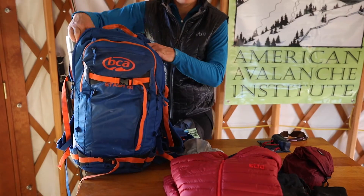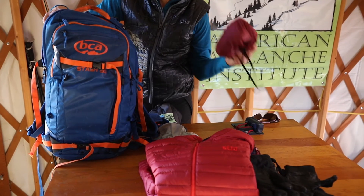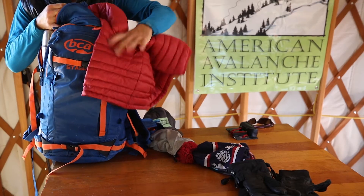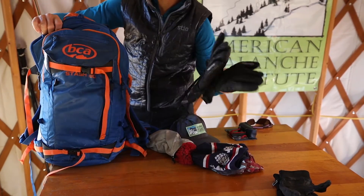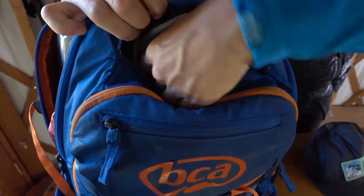As I move up in my backpack I'm now thinking about the things I want easy access to. My lunch — I always want that nearby. My puffy jacket for anytime I stop and take a break. And my warm gloves for when I'm skiing downhill. My goggles go in a separate goggle pouch.